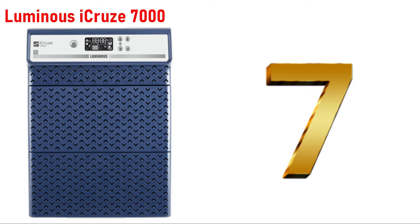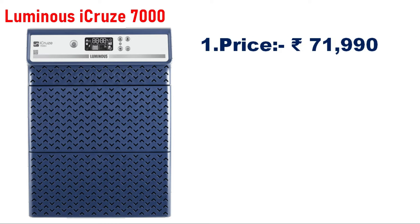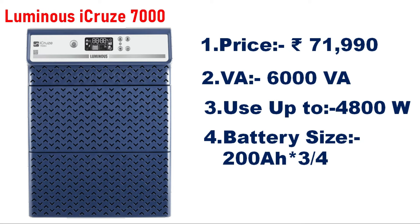Number 7 is the Luminous IQ7000, suitable for office and home appliances. The price is 71,000. The capacity is 6,000VA and can handle a load of 4,800W. The compatible battery is a 200AH single battery.